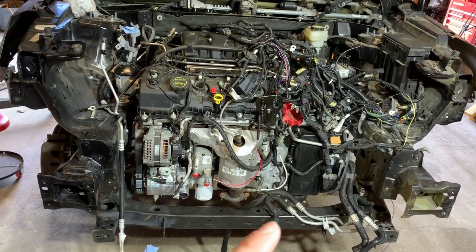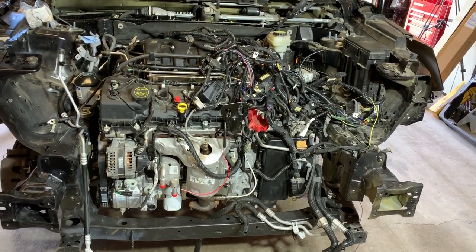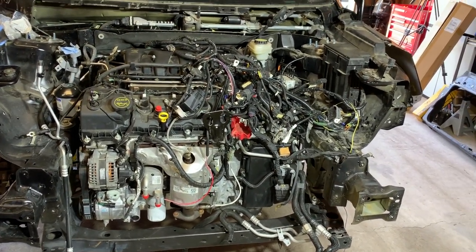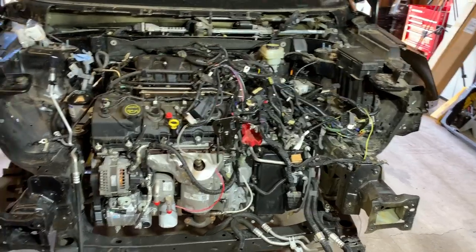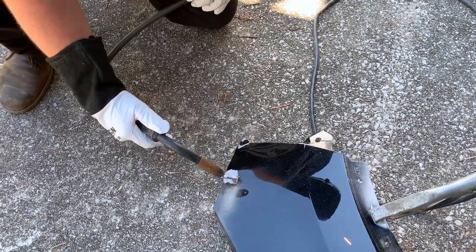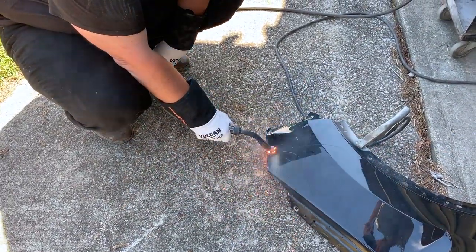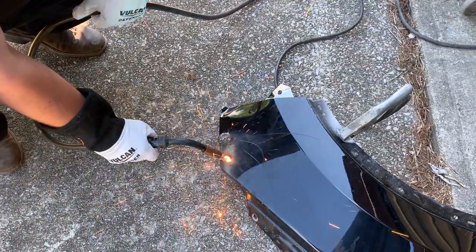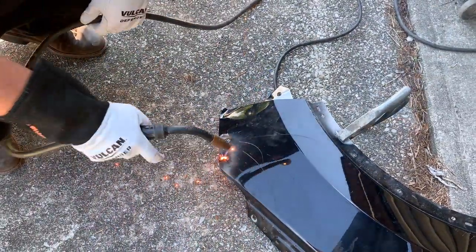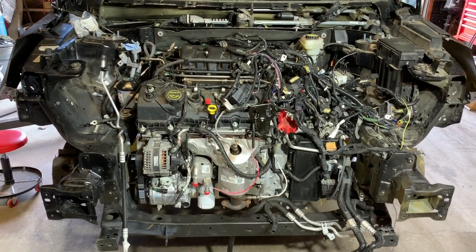So the next thing I'm going to do is exhaust, then axles. I've got Jack actually heading over here. He's going to give me a quick tutorial on welding. I've been practicing a little bit, but it's not really going that well. I've never welded before, so he's going to come over here and give me a little tutorial so that I can fix that little spot. Once that's done we can get the core support on and move on.